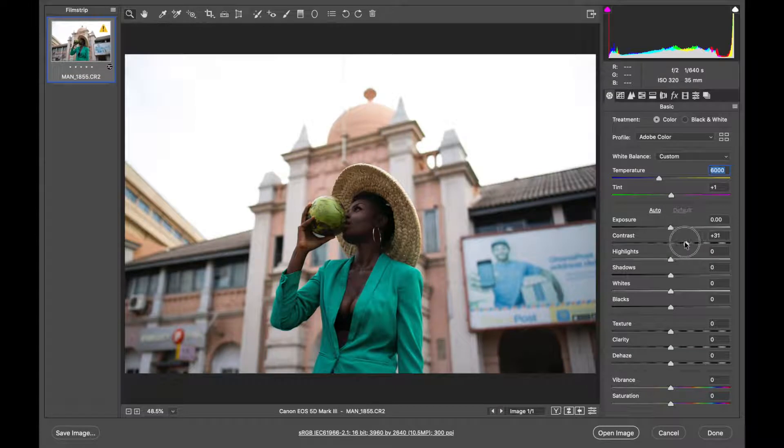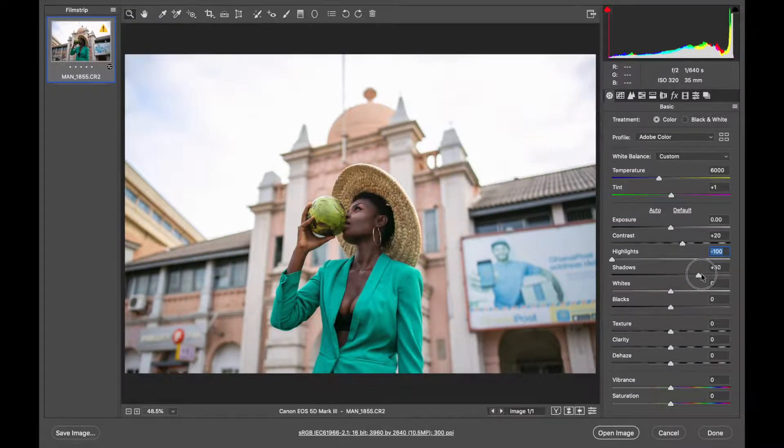The next thing I'll do is boost the contrast — it's really low — so I'll take it to around 20. Then I'll bring the highlights down because the sky is kind of blown out and there are still some details there that can be regained. Bringing the highlights down brings back some of the details in the sky. I'll leave the shadows so the details in the background will be revealed. I'll also bring down the whites so details in the highlights remain visible, same thing with the blacks.